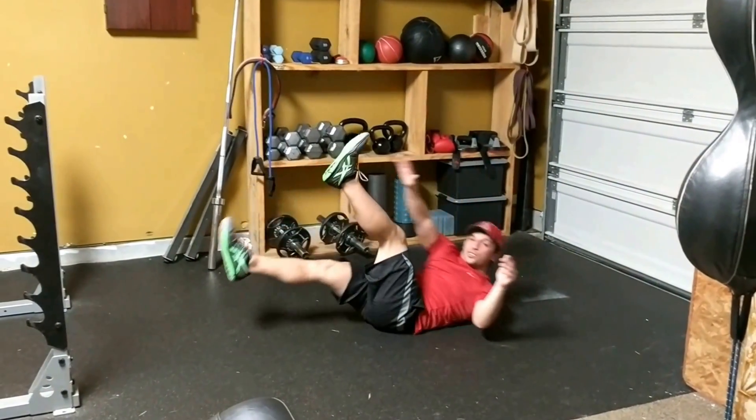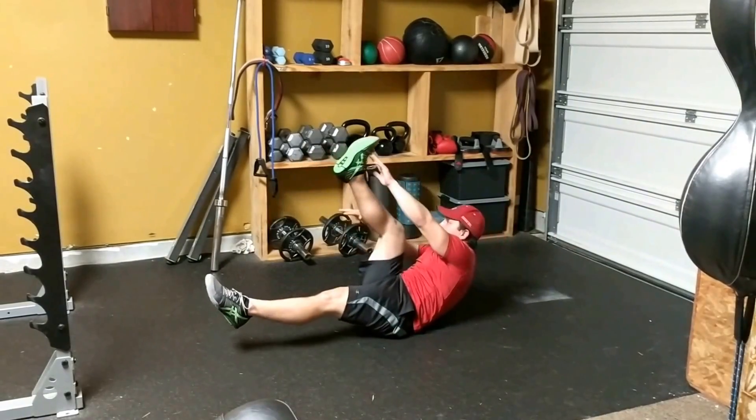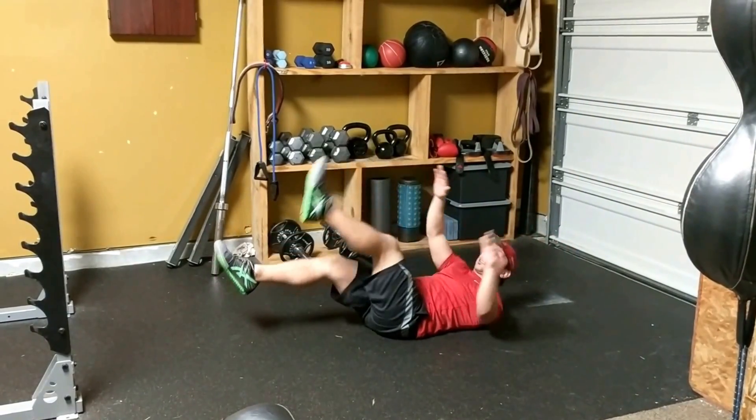What I'm going to do is scissor my legs as I reach up — big inhale back, exhale up, just like that.